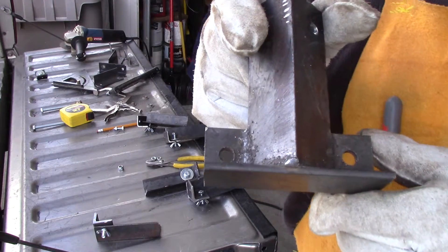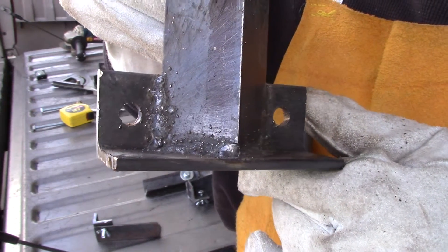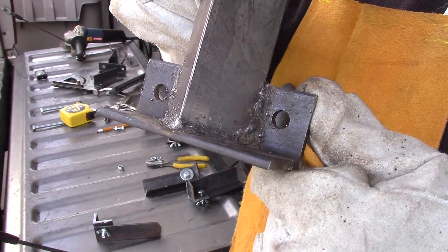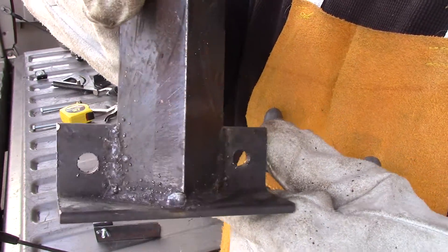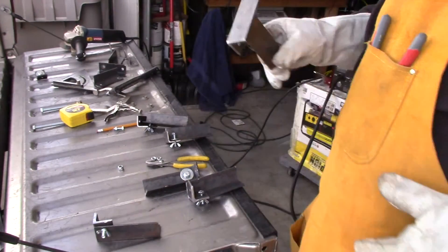It's not super beautiful, but it's good enough for a little 110 weld pack — Lincoln weld pack. That'll work. It ain't going nowhere. It's one piece now.